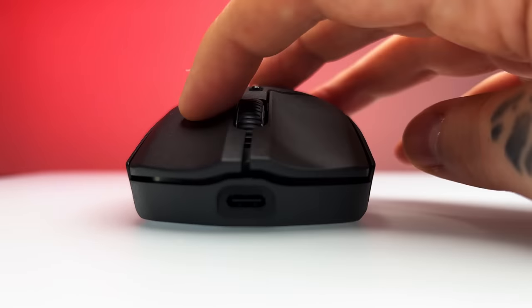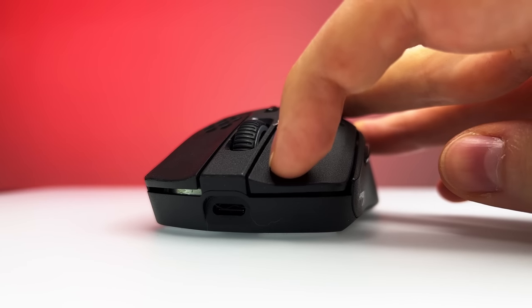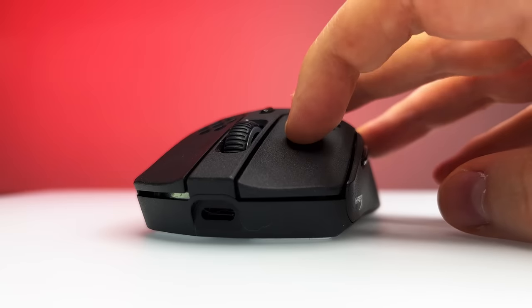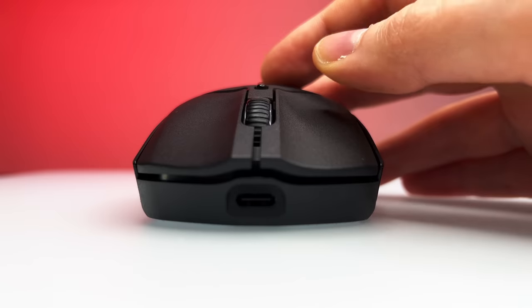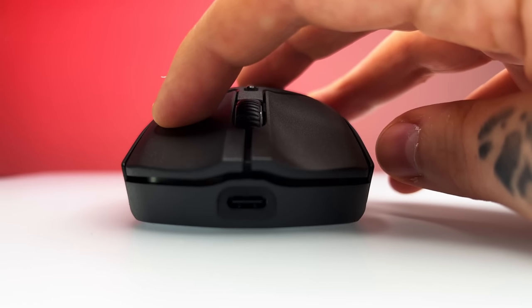The final internal major change is the switches. Previously they used some TTC gold switches, which sounded like this. And now they're using HyperX's own switches, which sound like this. Now I know what you're thinking: can any of these changes get you out of bronze? No. Nothing can.